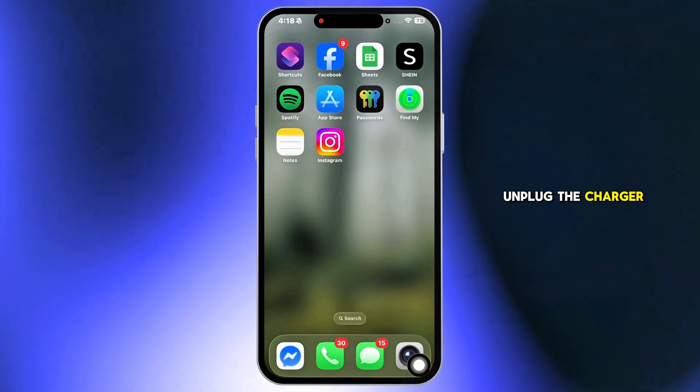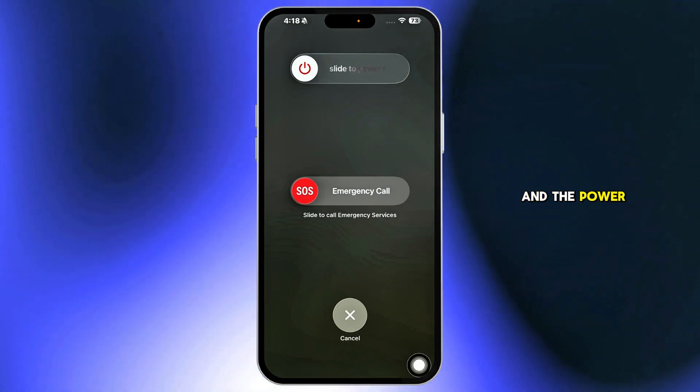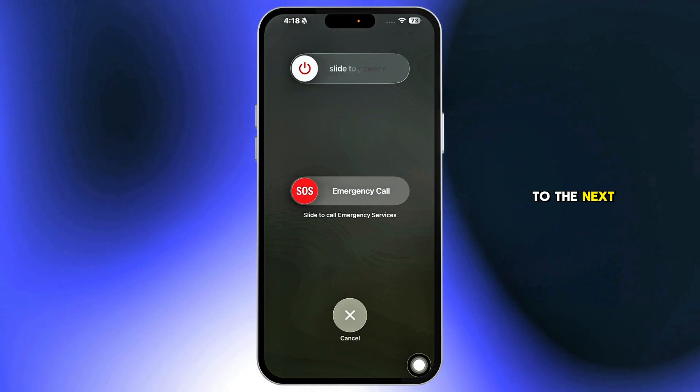After 30 minutes, unplug the charger and try this first method. Press and hold the volume up and the power button together for 10 seconds. If that doesn't work, move on to the next method.